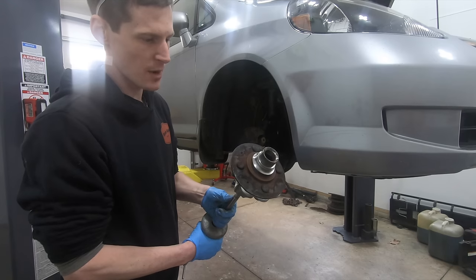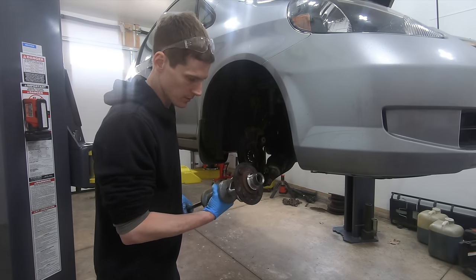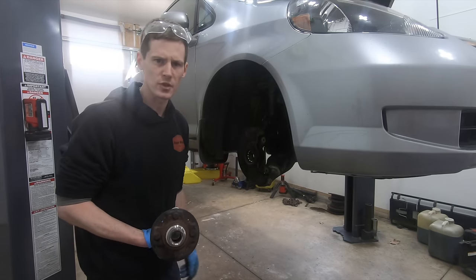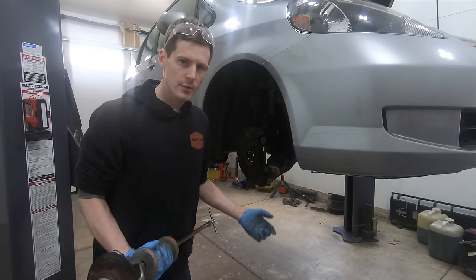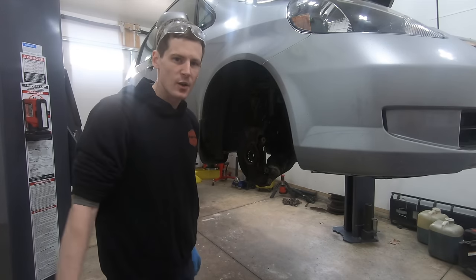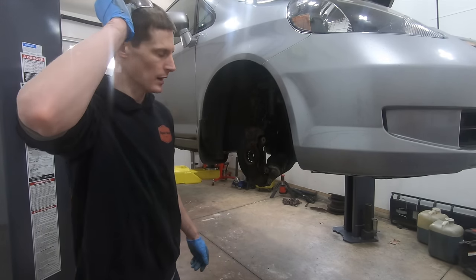Some of these come out harder than others — it just depends on what you're dealing with. I know people say using a slide hammer damages ball joints and tie rod ends. But I'm a 140-pound individual swinging a five-pound slide hammer, and the car weighs 2,800 pounds. Think about what happens when it hits a pothole at 70 mph — you're not going to damage any of this stuff using a slide hammer.